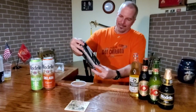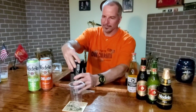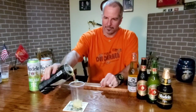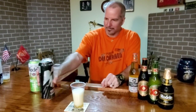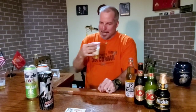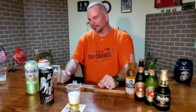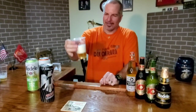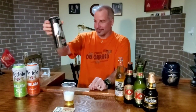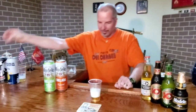Next one is Tecate Titanium, 7.5% alcohol. Oh, that sounds so good pouring in the glass. It has an interesting aftertaste — I'm not sure what it is, but it's interesting. It's got flavor. That one's definitely better than the Corona.